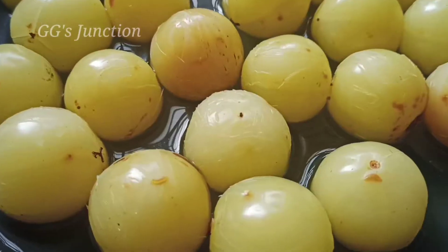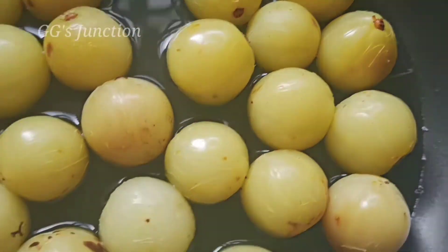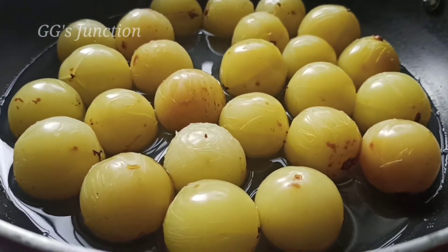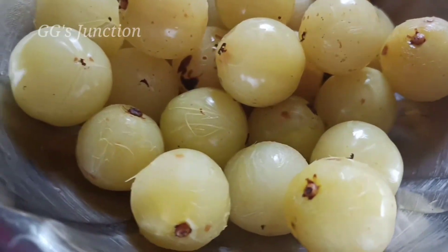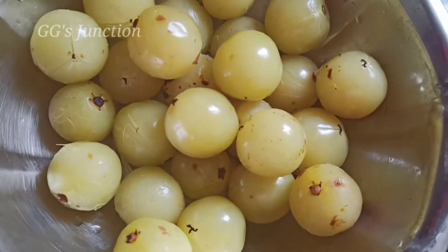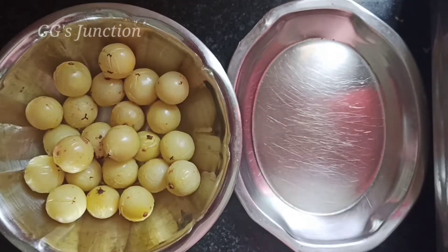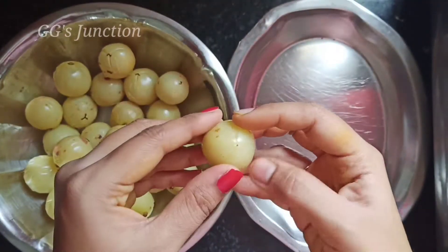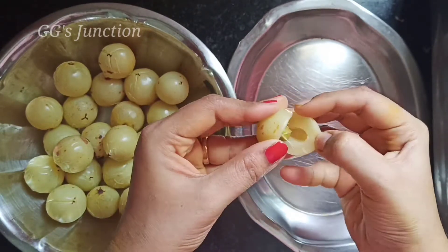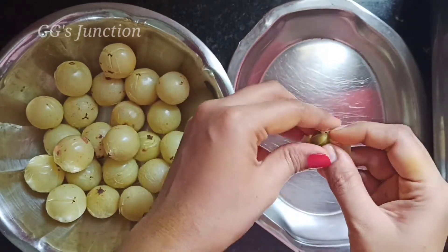Now let's cook for 15 minutes. Add corn — the seeds are very good. That is a good seed. We will add seeds. You can cut them — it is very easy. You can add seeds.